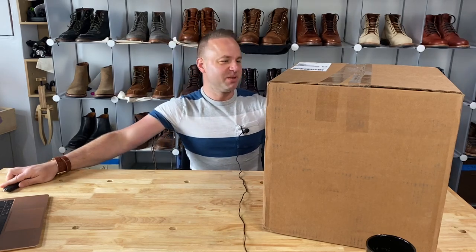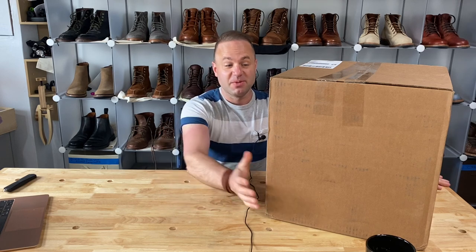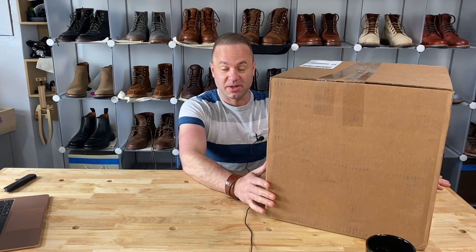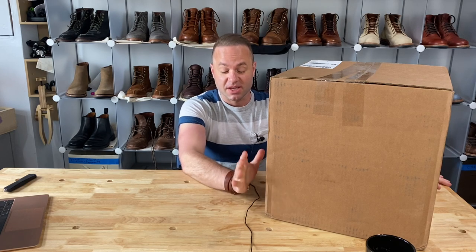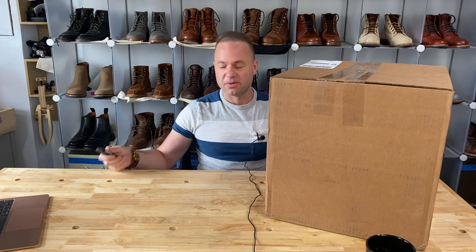Alright, hey guys, what's going on? So in today's video, another day in my life. I'm very excited because I've been waiting for this package for a while. I'm going to be opening up and unboxing four pairs of Truman boots. I know it's insane. The craziest shipment I ever got was I think from Grant Stone — I think I had three or four arrive at the same time. This is going to be a crazy one. So let's strap in and let's get to it.